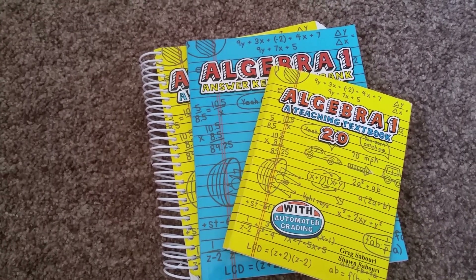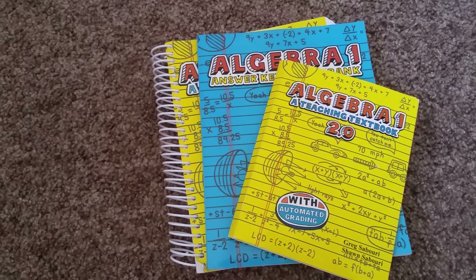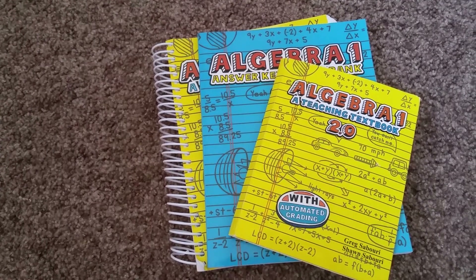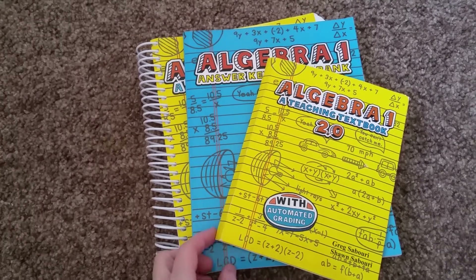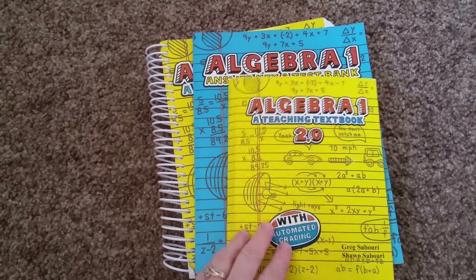Algebra is tough and hard and I personally hate math. I was bad at math in school and so as a homeschool mom, I didn't know how I was going to teach math. Enter Teaching Textbooks. I've heard a lot about it. It can be kind of spendy, but if you can find them through curriculum sales or whatever, you can get awesome deals. That's how I did it, through a Facebook curriculum sale.